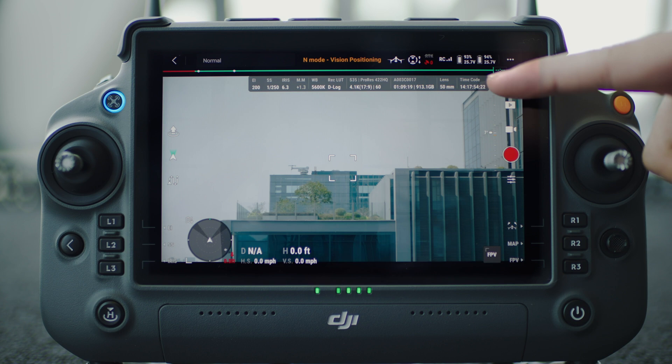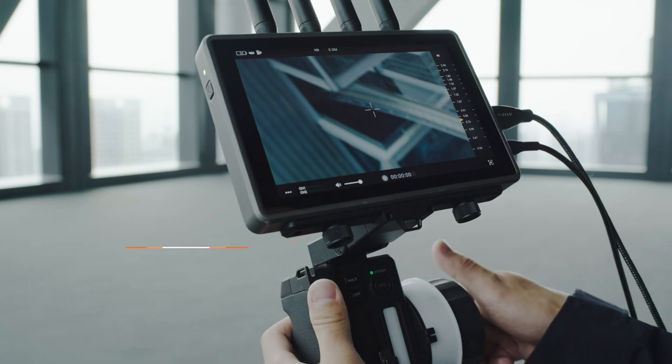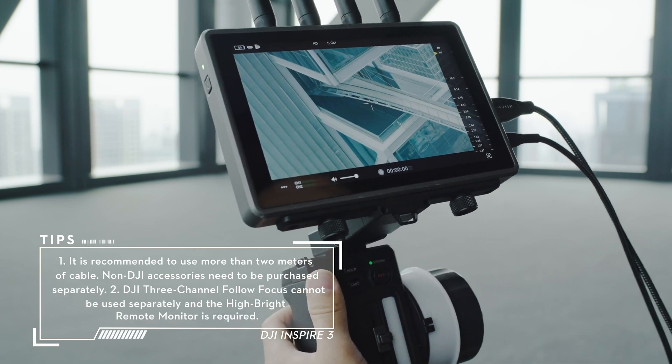Set the focus mode of Inspire 3 to MF by using the app. After installation, the focus, aperture, and other functions of the gimbal camera can be controlled by DJI 3-Channel Follow Focus.